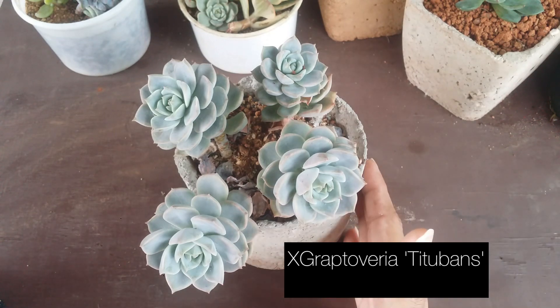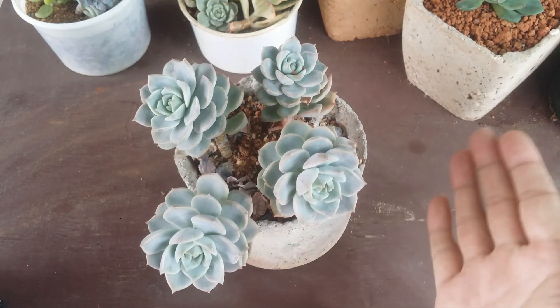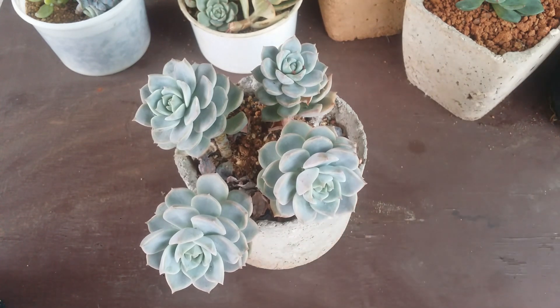I have a bunch of titubans that I'm planning to leaf propagate, because titubans is a winter-growing succulent. You have to ensure that the succulent you're propagating matches the current environment. In winter season you can propagate a lot of succulents since many are in their growing season, apart from echeverias. But for me dormancy is not very strict, so even echeverias propagate — just at a much slower rate.